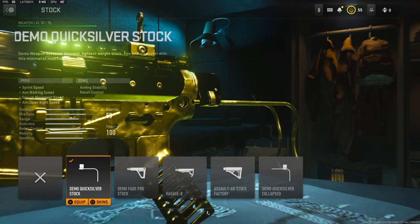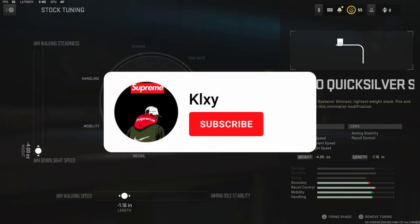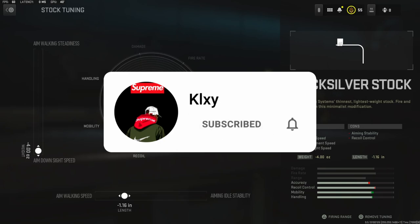On the stock I'm going to be using the Demo Quicksilver stock. It adds sprint speed, aim walking speed, crouch movement speed, and aim down sight speed. For the tuning I went ahead and did the maximum amount of aim down sight speed and took away 1.16 inches to the length to get a little bit of aim walking speed.